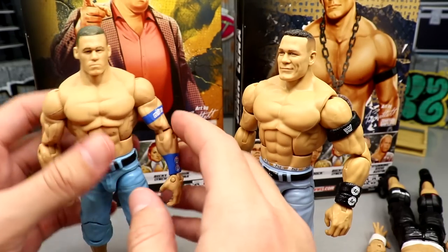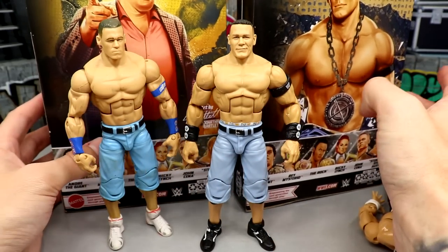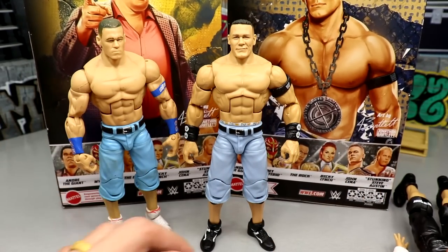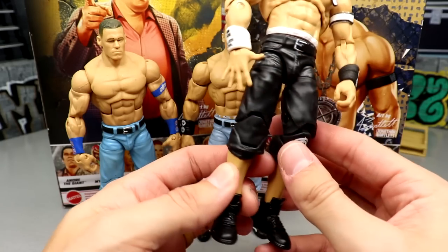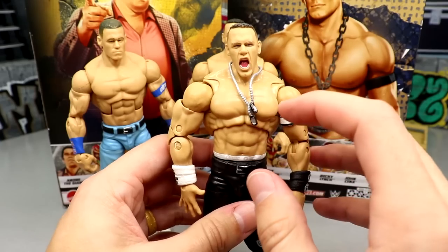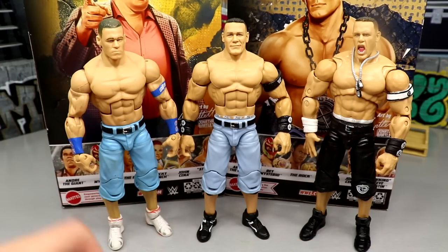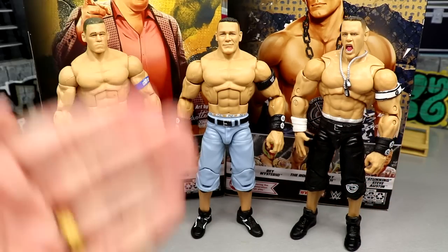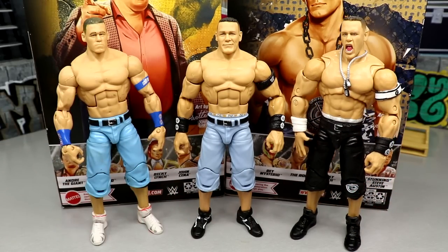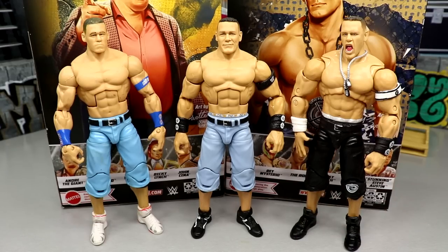We've seen the shoe mold on so many different Cenas and it is time to go. Elite 100 could have gone all out and changed some different molds. Even the Cena Ultimate has the same shorts mold, though they did change the shoe mold on that one. The hair on this figure is a little too curly — it should be more straight. But you can see how far we've come from Elite 3 to Elite 100 — the advances and improvements are fantastic.